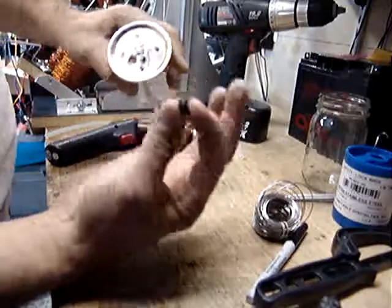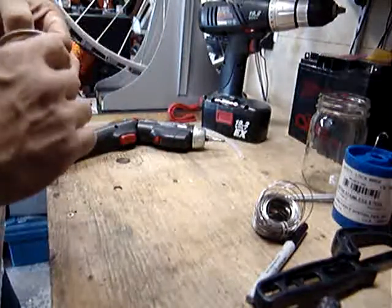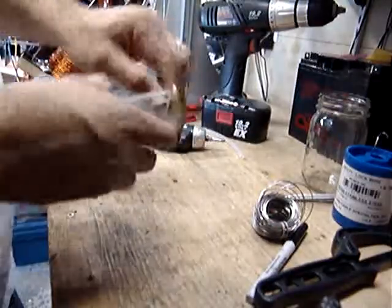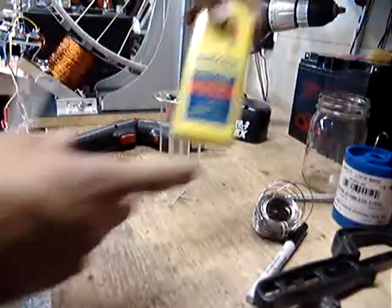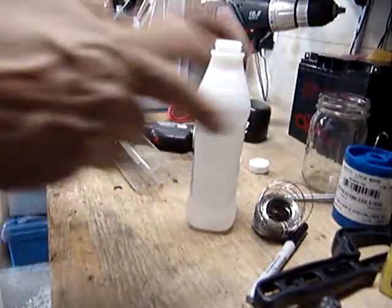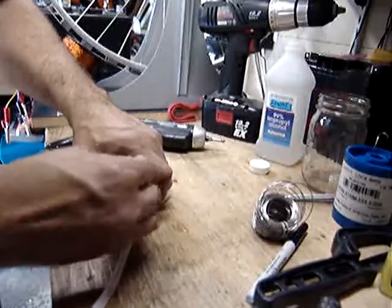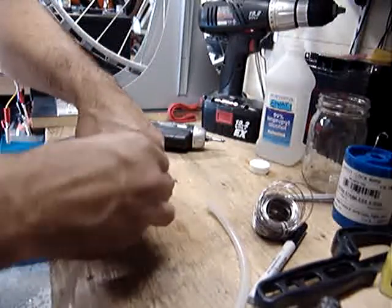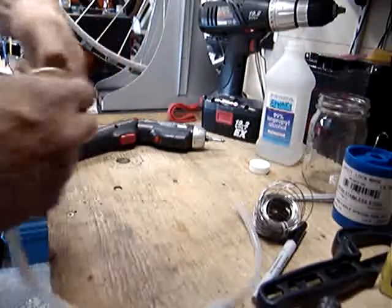Stuff the rubber grommet in here — it's got a groove down the middle so it fits right inside that hole. Then put the rubber surgical tubing inside that grommet and that'll make a nice airtight fit. Sometimes it's hard to get the tubing in because it's sticky, so you can grab some lighter fluid or isopropyl alcohol — 99% or 70% — because these work as a beautiful lubricant to help slip things in. With isopropyl it evaporates and doesn't leave any residue; with lighter fluid you get a little residue and it makes your hands stink.